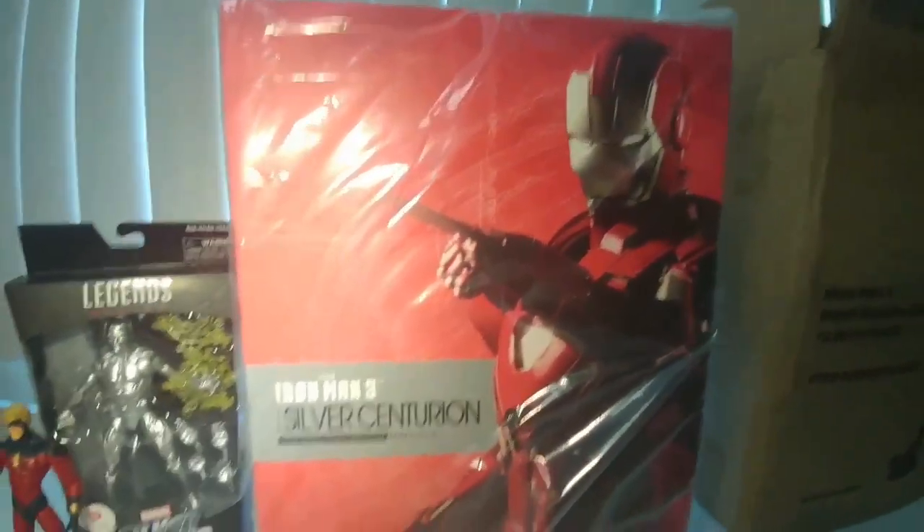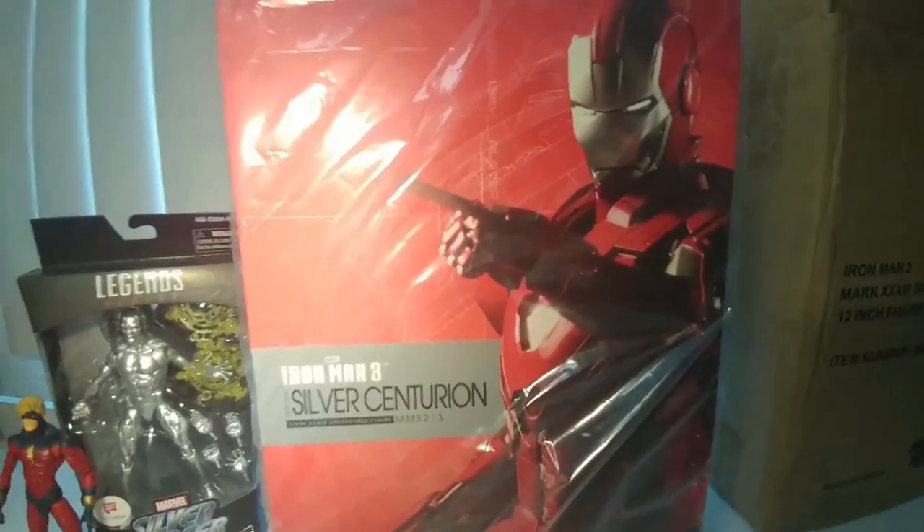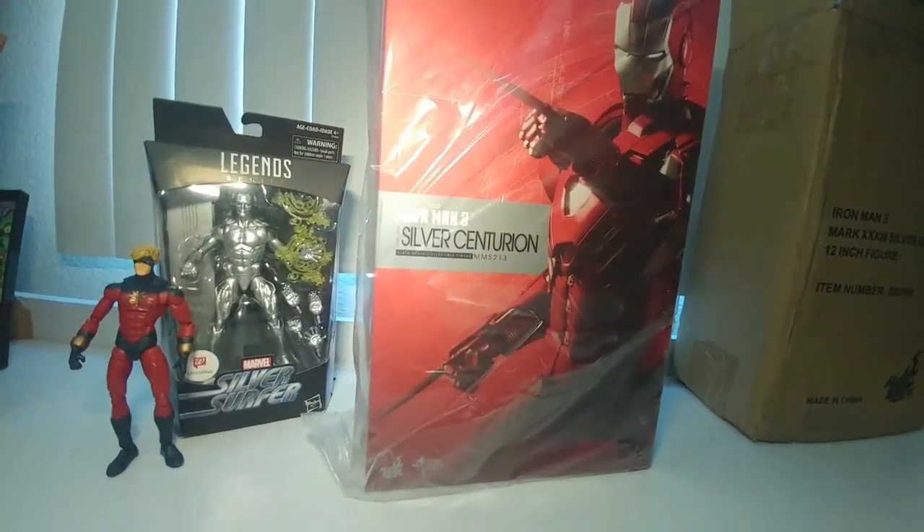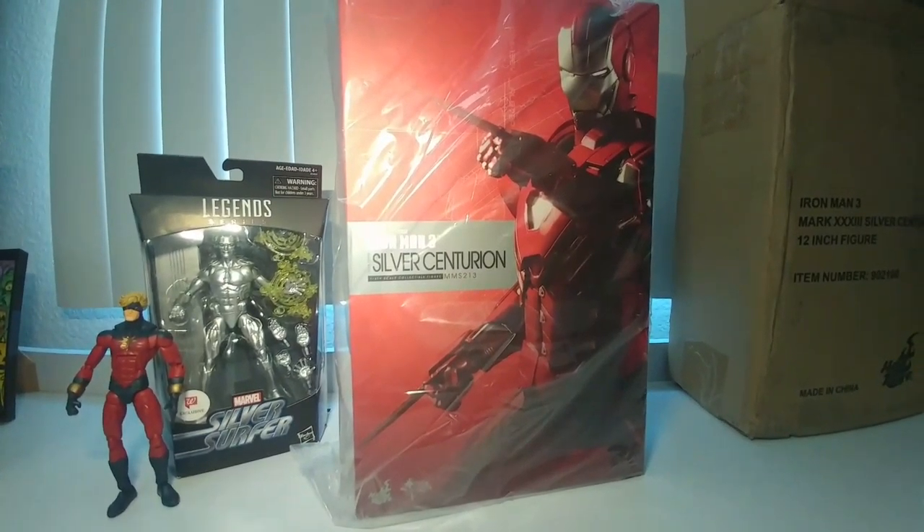The Hot Toy in all its glory — Iron Man Silver Centurion Mark 33! Guys, I cannot believe I have this. That is outstanding, this is so cool. Let me turn it around. I'm going to save a full review for later — I might open it — but for now I'm just going to play with it, pose it around, and get a feel for the articulation.